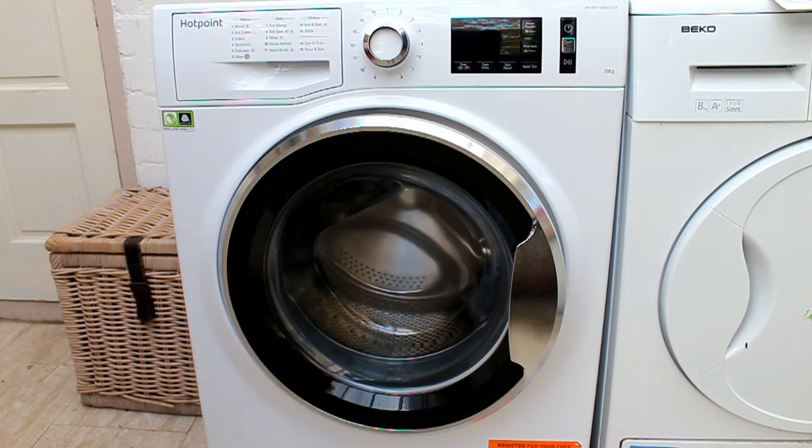Hello Bob. So Bob is 10kg, which is bigger than our last one that we always overfilled - and that's why we broke the bearings on it. So 10kg means we should be able to get a lot of washing in there. Lots of pants.